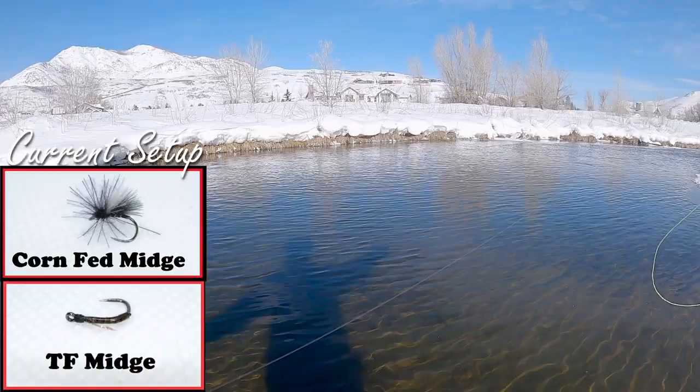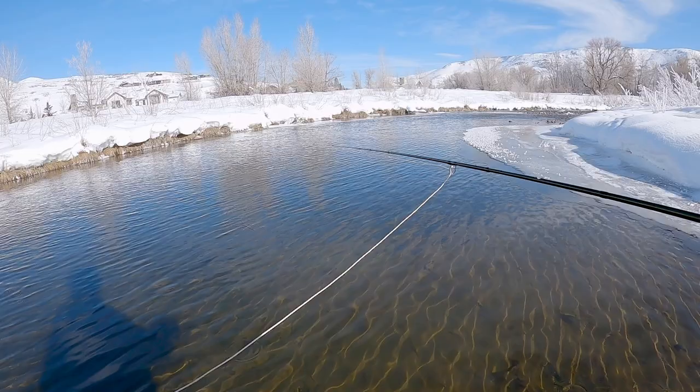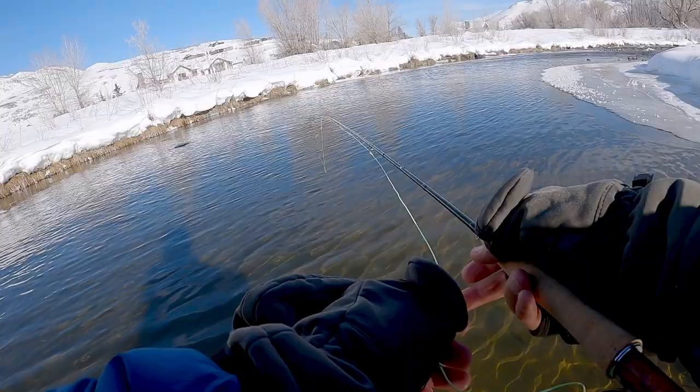I put a little bit beefier corn fed midge on. This is a size 20, something I can see a little bit better. And I attached like a two foot section of 6.5x fluoro tippet. And I'm dropping a size 20 TF midge on — it's unweighted, so it'll just get below the surface film. It's got a little bit of resin on it. So maybe if they don't eat the dry, they'll eat the little TF midge underneath.